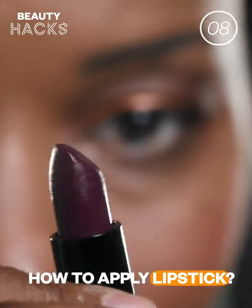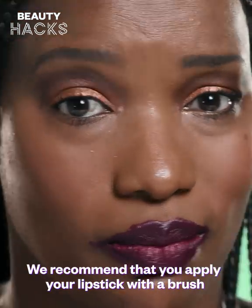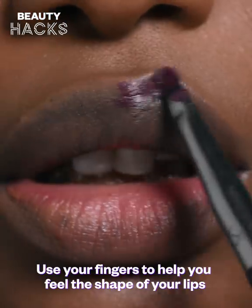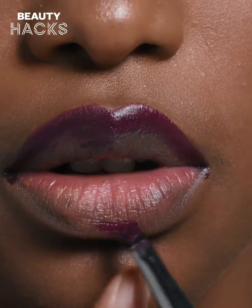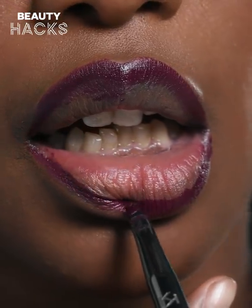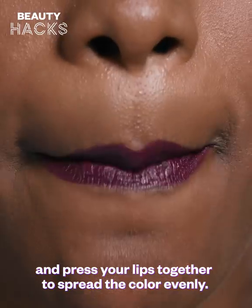How to Apply Lipstick. Applying lipstick directly can be very tricky. We recommend that you apply your lipstick with a brush, starting in the center. Use your fingers to help you feel the shape of your lips when doing the outline. Fill in the bottom lip with lipstick and press your lips together to spread the color evenly.